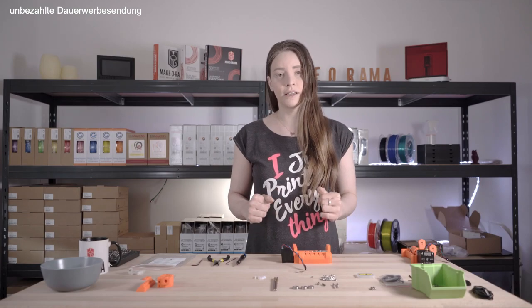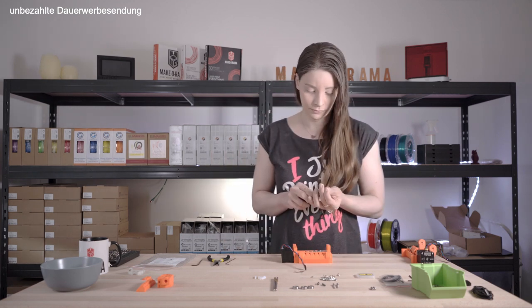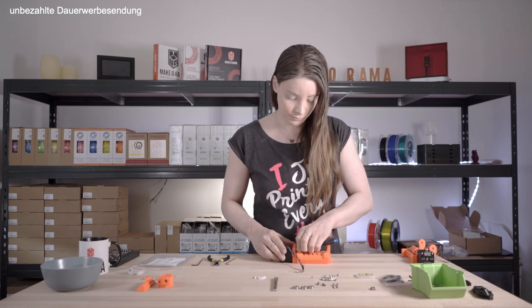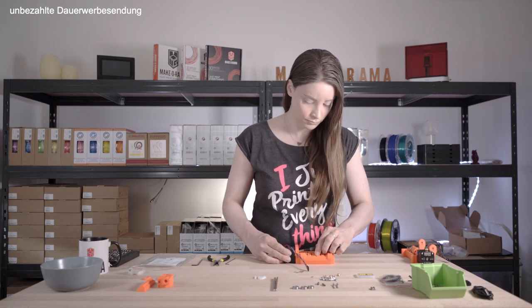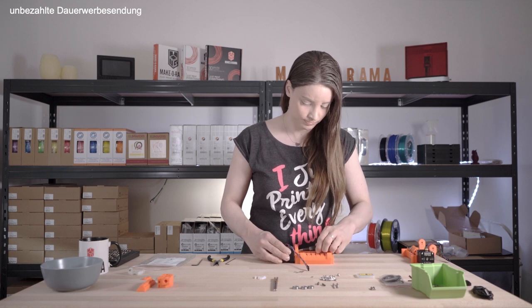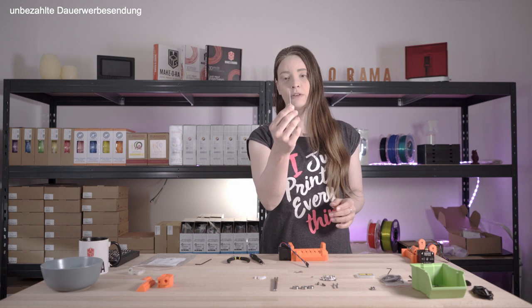Now I will start with the remaining pulleys. To do a final check of the pulley assembly, I use a normal piece of filament.